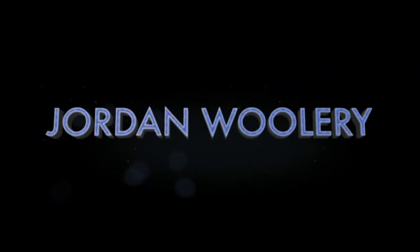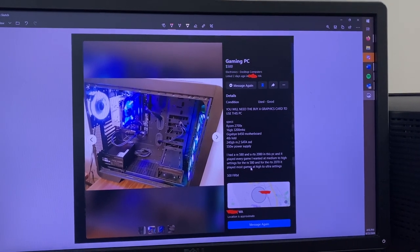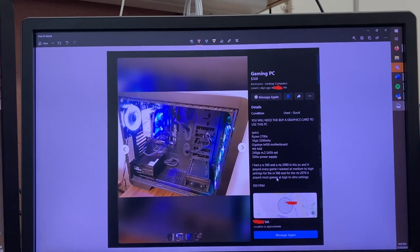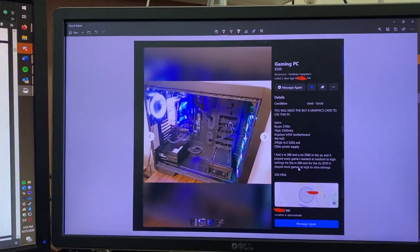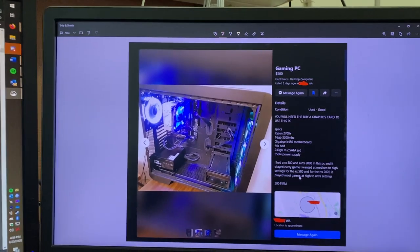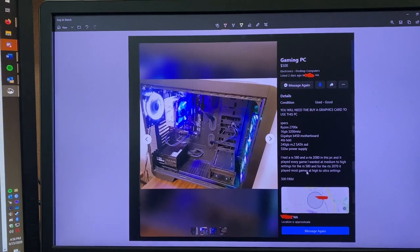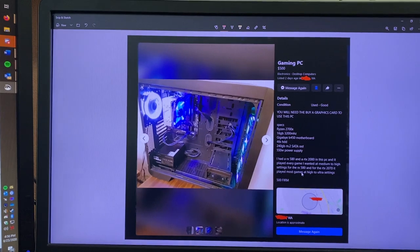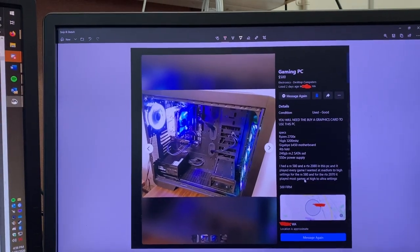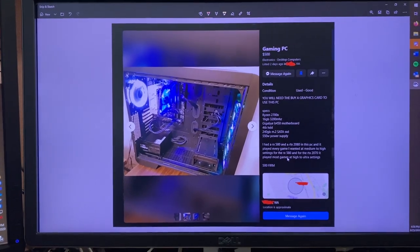I've done the best job I can to censor out the address because I don't want to give away this person's place. Obviously everything is approximate. Basically, this is the system that I found that is within my budget, because I just recently got enough budget to actually upgrade my daily driver computer finally. There will be some reason as to why I'm spending this much probably in the future, but for right now, today, we're just focusing on the hardware.